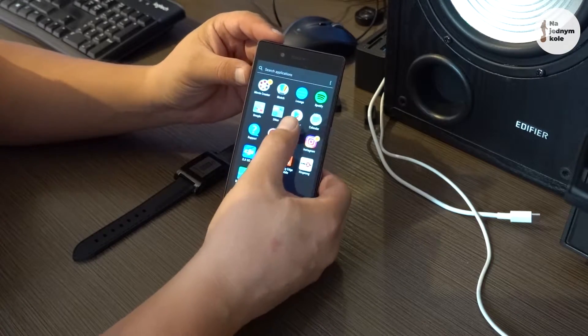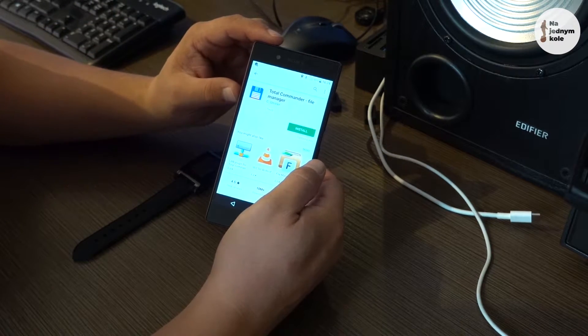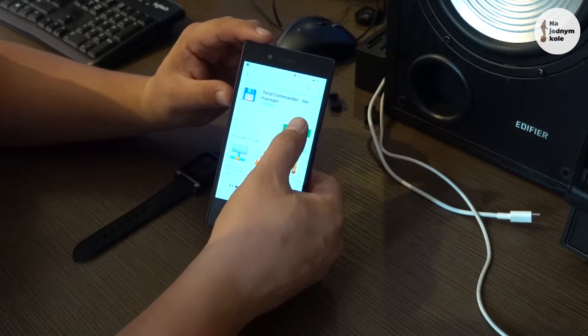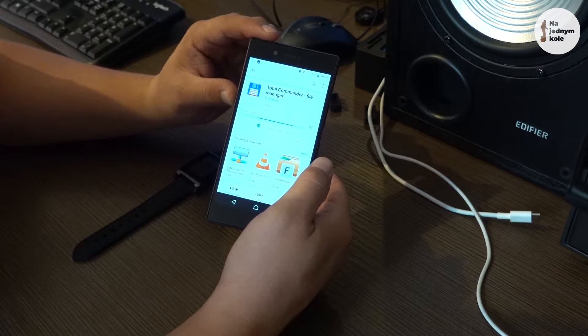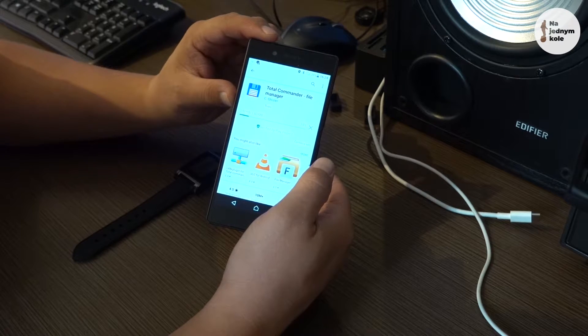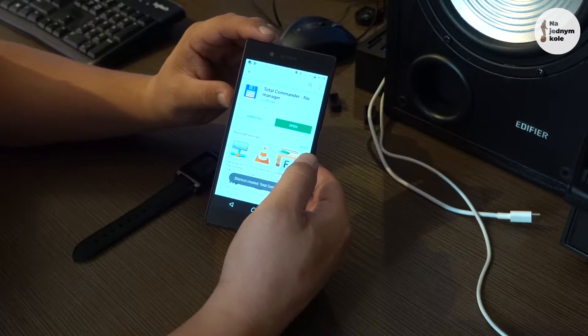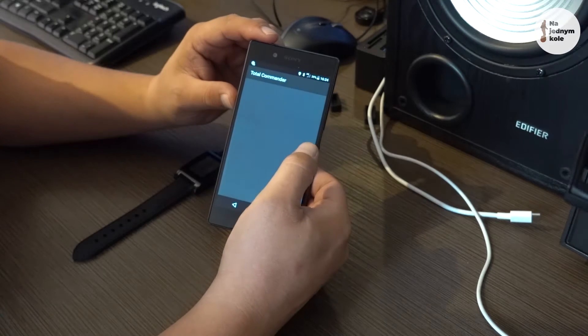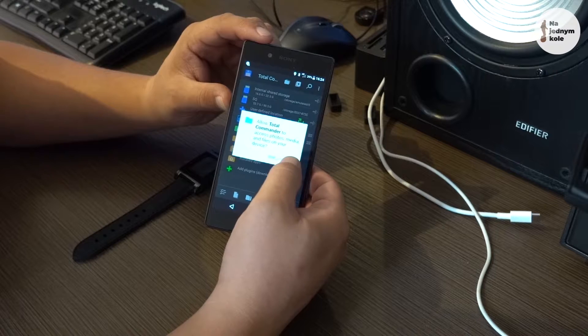We can go back, enter the Play Store, and search for Total Commander file manager. Install it — it's a quite small application, less than two megabytes, so it will install quite fast. Now we can open it and grant permission to access photos, media, and other files on the device.